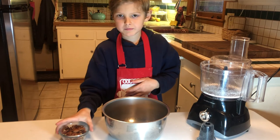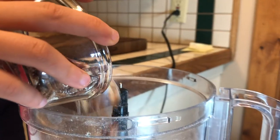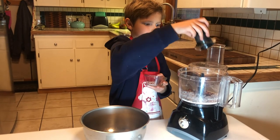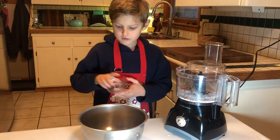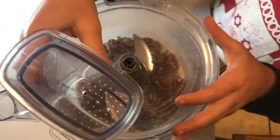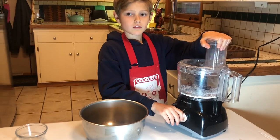You see that we have our pecans right here. Pour them in through the lid, put the blade back on, and make sure to lock the bowl in place. Set that to the side, take the lid, and put it on. This time I'm going to pulse it five to eight times.